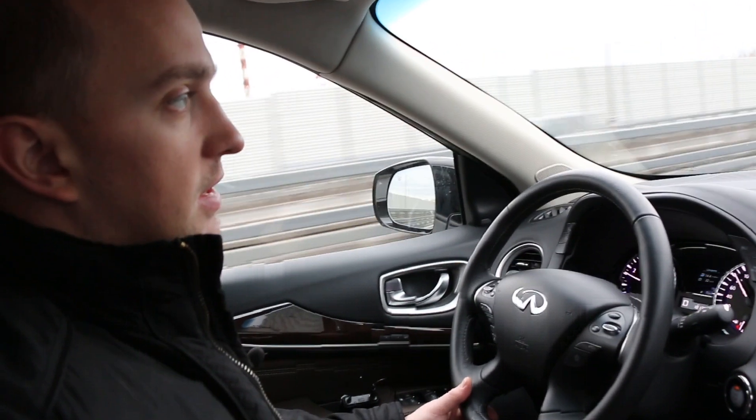The car already has a lot of electronic systems and modern driver assistance features, including adaptive cruise control. The 360-degree surround view camera is displayed on the central screen. Of course, visibility is still somewhat limited compared to something like the Range Rover of the previous generation. There are many buttons everywhere — it's not easy to understand at first, but then you get used to it.